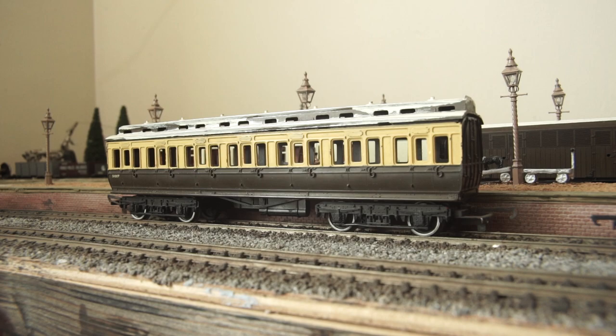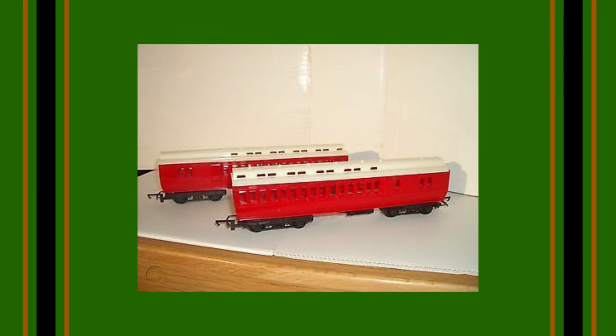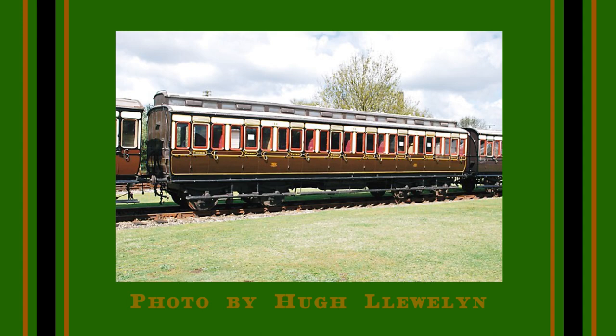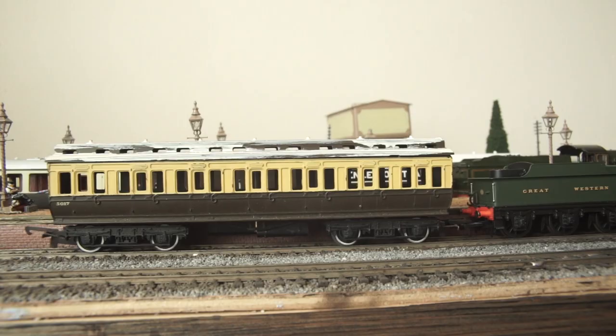These coaches are super basic, have been around forever, and have been branded in almost every livery under the sun. They seem to be very loosely based on coaches of Great Western origin and bear significant resemblance to the Dean clerestories if you look past the missing compartment.